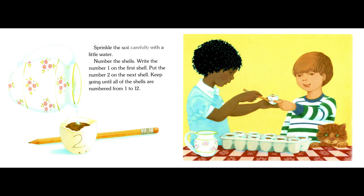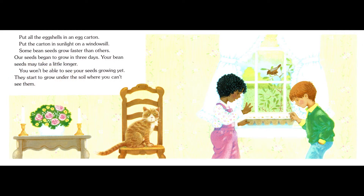Sprinkle the soil carefully with a little water. Number the shells — write the number one on the first shell, put the number two on the next shell, and keep going until all of the shells are numbered from 1 to 12. Put all the eggshells in an egg carton. Put the carton in sunlight on a windowsill.